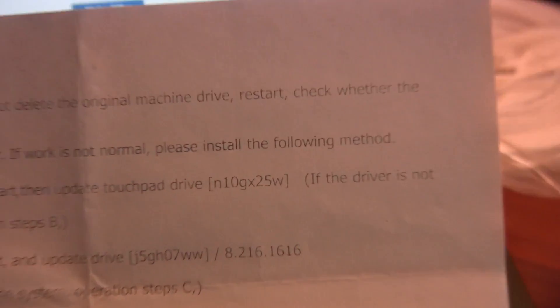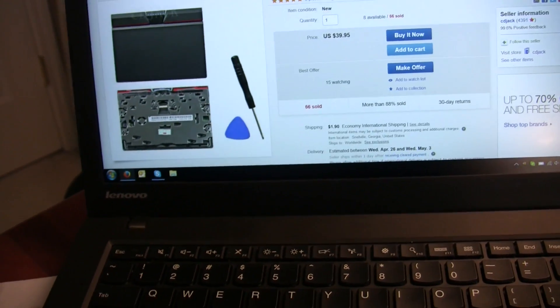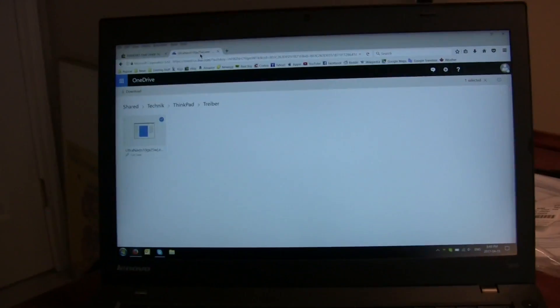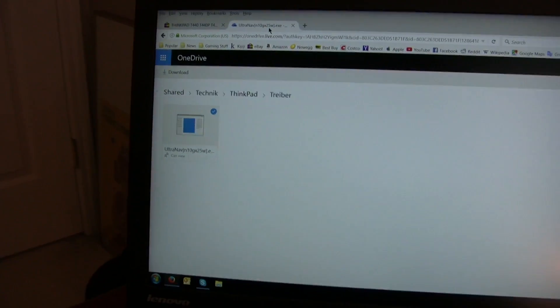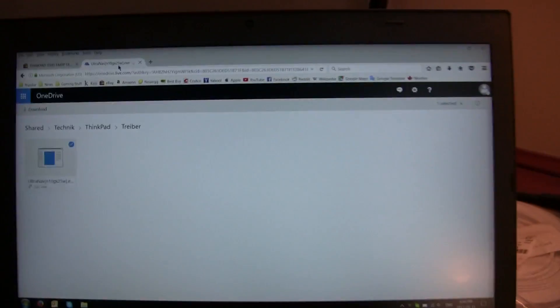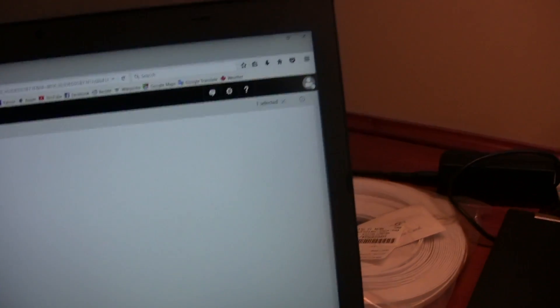The particular driver you need is called N10GX25W.exe from Lenovo, which is for this particular trackpad. How do you get that, you may ask? Well, if you look that up in Google, don't go to Lenovo's website. Just look here — it's on OneDrive. This is the particular one I used. Trust me, it's not a virus. I don't know whose it is, but whoever it is, they seem to be a very nice person. I didn't get a virus or anything like that, so you can totally use this one.